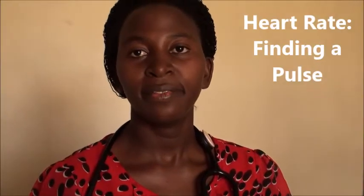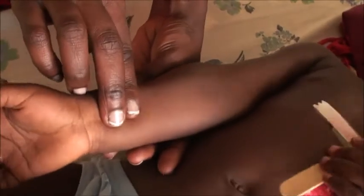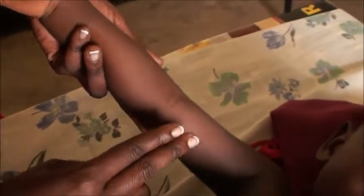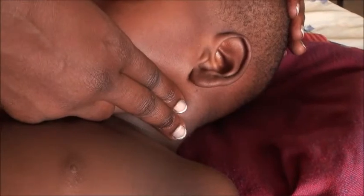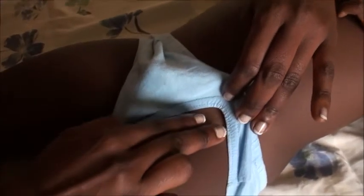We are going to look at different sites for taking the pulse. We have the radial pulse taken around the radial artery right here, and you have to make sure you're using the flat of your fingers, not the tip of the fingers. We are then going to get the brachial artery right here, then the carotid artery right here, and then we are going to get the femoral artery right here.